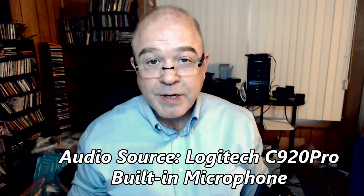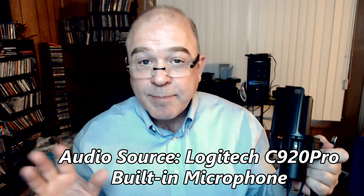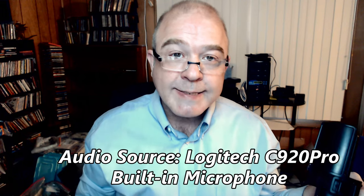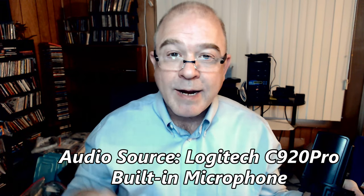In my intro I mentioned that the Vigu can be used with a webcam. Right now it's not plugged in — I'm using just my C920 Pro in my edit room. Let's plug the Vigu in and hear the difference in the sound.